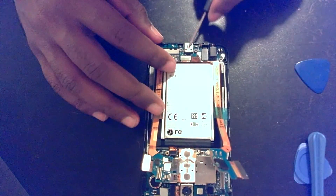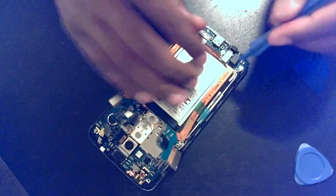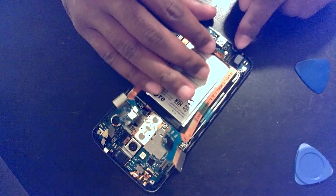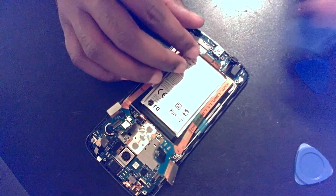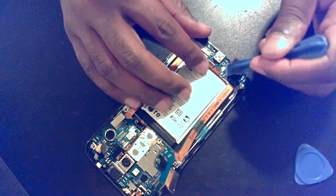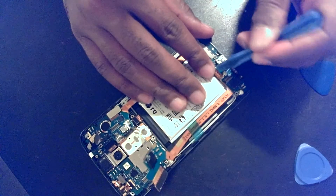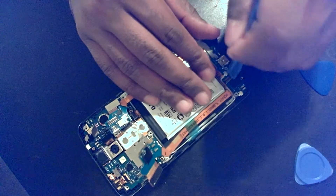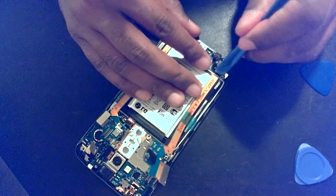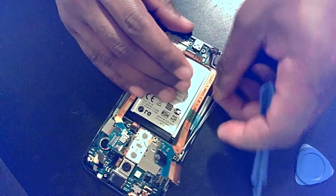Down here there's another daughter board that needs to be removed as well. There are a couple of clips to remove. There's also a microphone right in there — it's seated interestingly, so be careful with that and don't lose your mic. There are also a couple of antennas pinned down in this area — there's one and there's two. Out with the old.